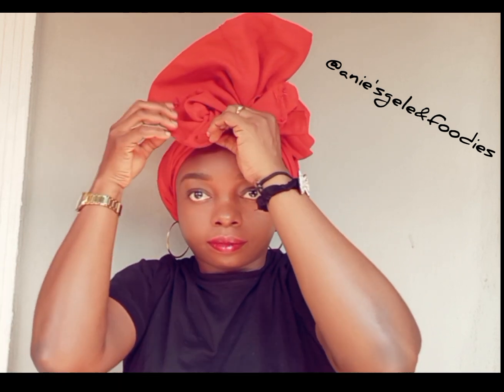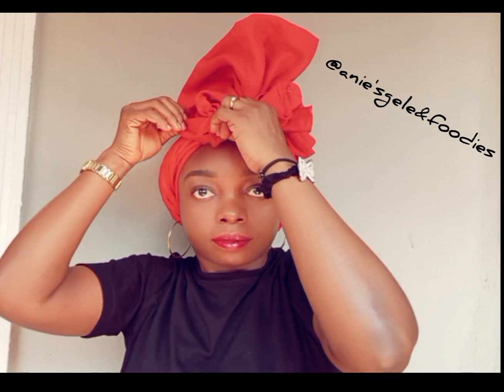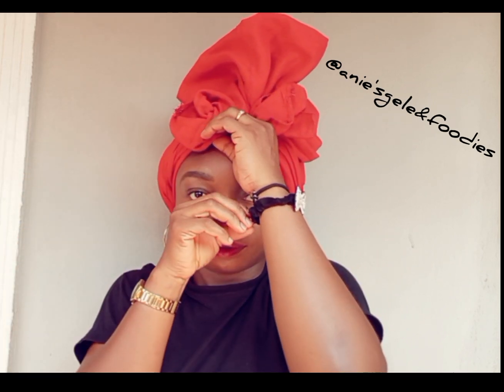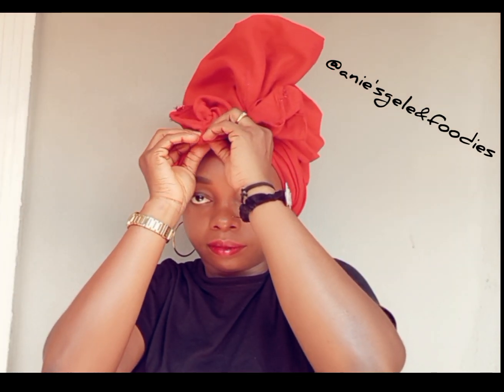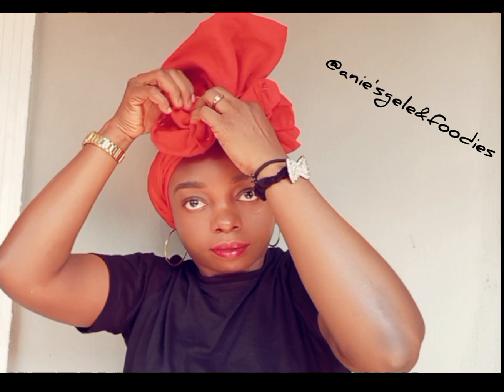I want to form the rows now. You can see how I'm forming the rows. Once I'm done, I'm going to use pins to secure that place, then I'll repeat the same thing on the other side.